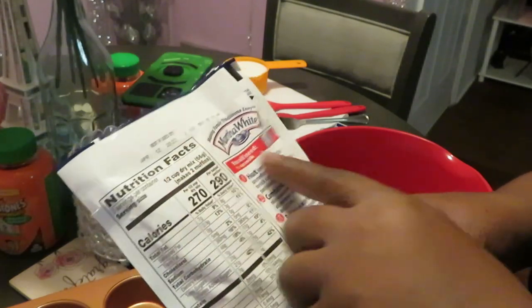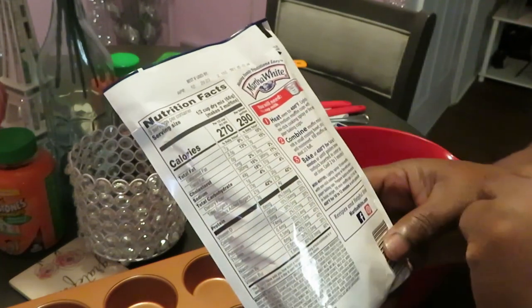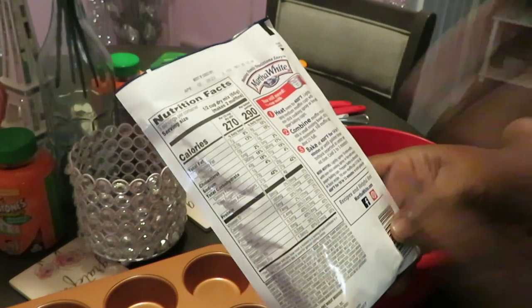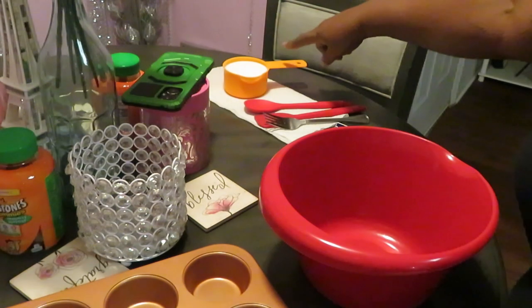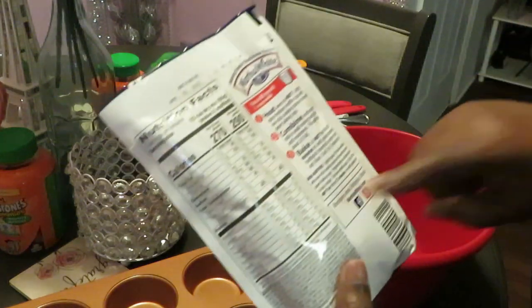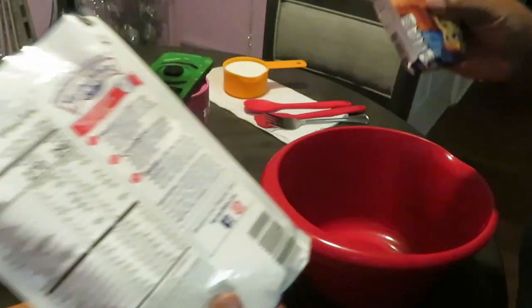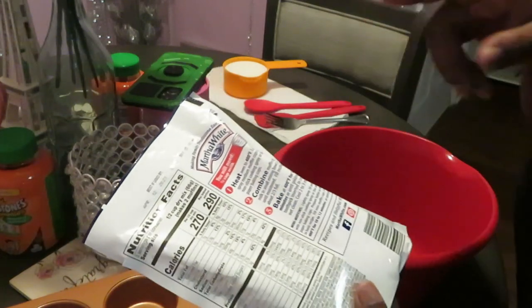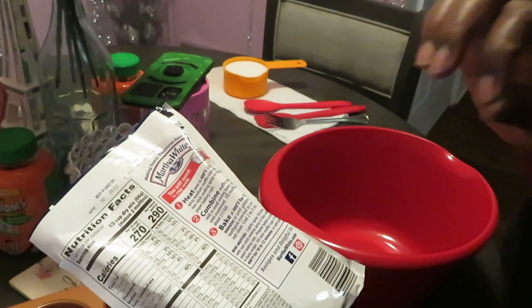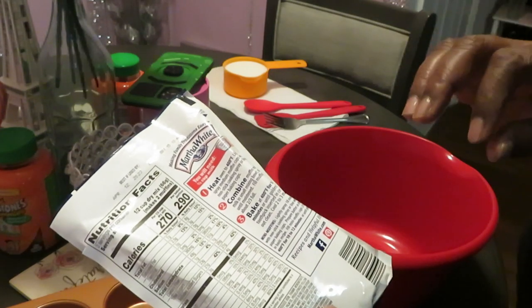So let's read the instructions — y'all know how I do. You will need a half a cup of milk. That's it. So over here y'all see I got my milk. That is a full cup of milk because I have two packs. Each pack is half a cup of milk. Half and half makes a whole. I told y'all math was not always my strongest subject when I was in school — it was my weakness.